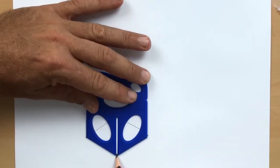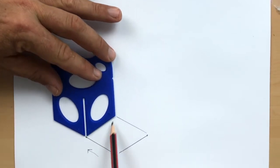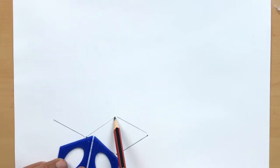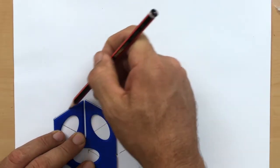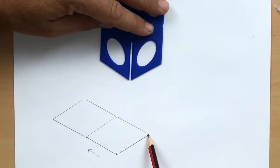Going back to the original starting position we're going to slide in this direction. Slide it until it lines up with that line and then just one line to draw there. So turn it upside down, line up those two corners and draw again. There's our first two boxes and we're going to repeat.